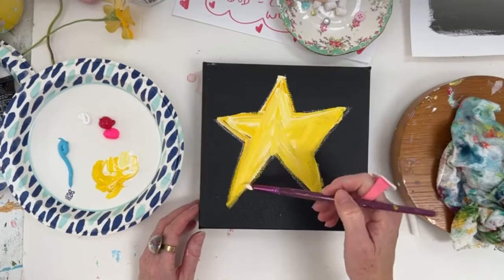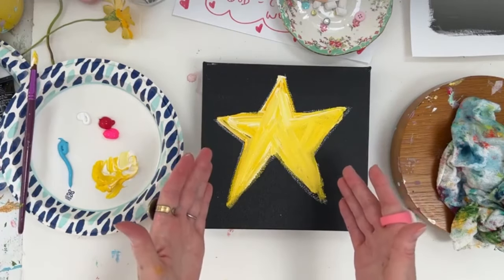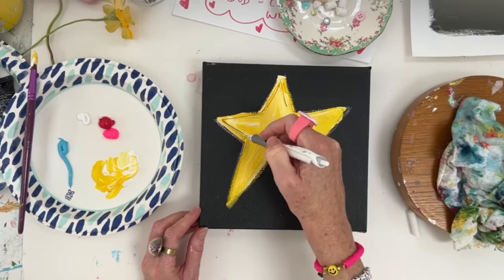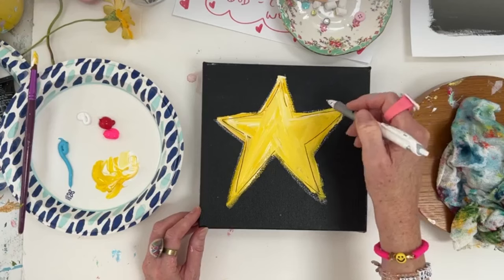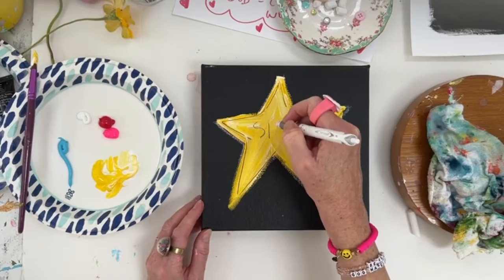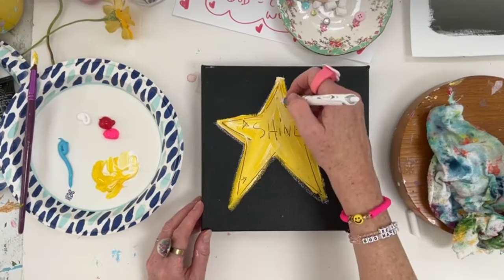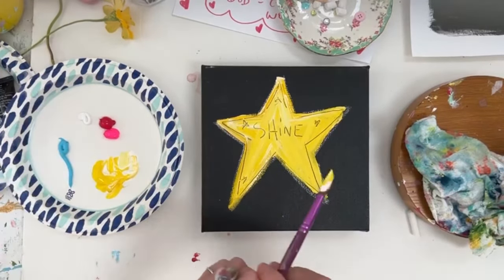Look how that yellow pops out of the black — it truly pops! Then I get a paint-dried pen and draw into the paint, and it's like an illustration; it's so much fun. There is my wonky star, and I'm going to put 'shine' in the middle of it and make some little stars inside. I teach more about paint pens in my online art club, but this is a simple version of making something really fun.